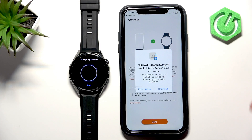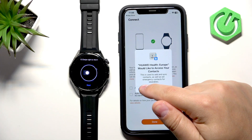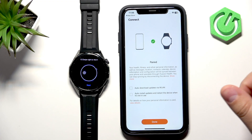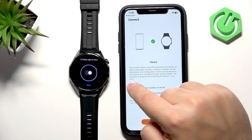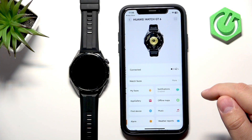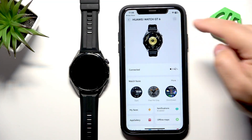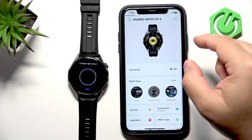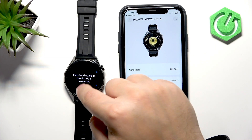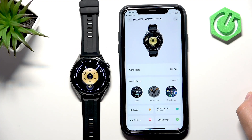Allow Contacts if you want to use your watch to make calls — I'm going to tap Don't Allow, but you can allow it. There's also Calendar access for notifications about calendar events. You can check the boxes to enable auto-download and auto-installation of updates, then tap Done and skip the ad. You should now see the Huawei Watch GT 6 on the devices page, and after going through the tutorial your watch should be ready to use. That's how you pair this watch with the iPhone — thank you for watching, and if you found this helpful please subscribe and leave a like.